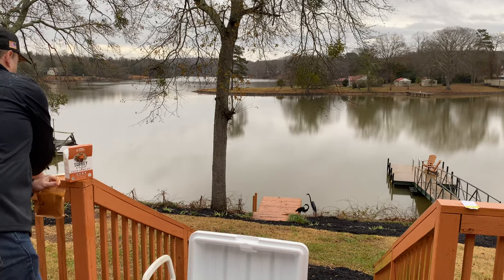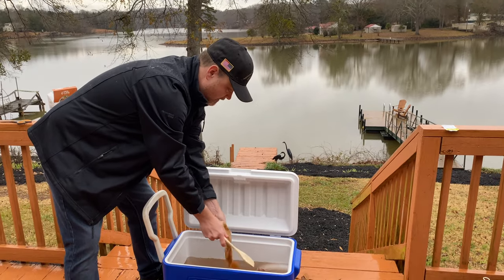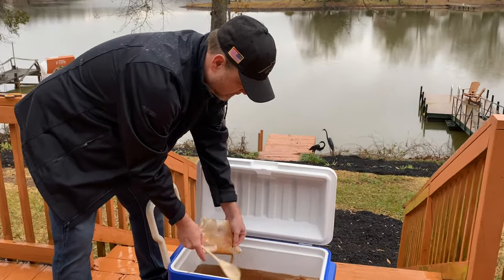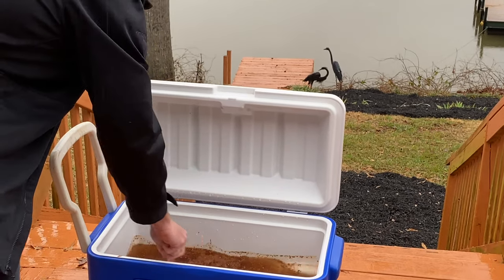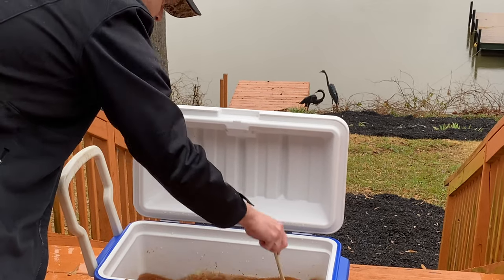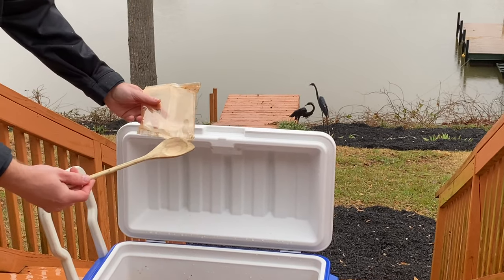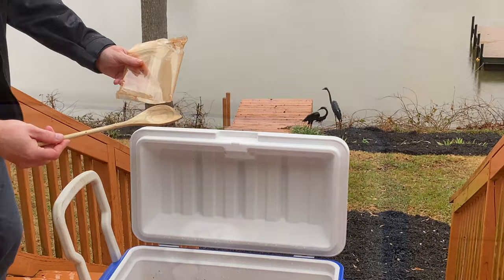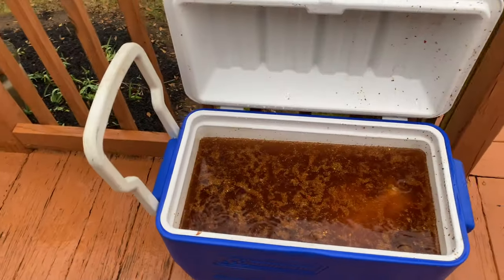We're just going to pour in our mixture right into this ice-cold well water. I'm going to take the old wooden spoon that mama gave you and stir it around, get all those cajun spices going. It's going to be so good. We're going to put the turkeys in. I can smell the seasoning right now — just put the two birds in there, just like that, and you're in business.